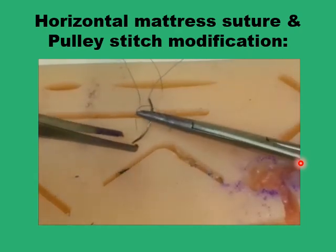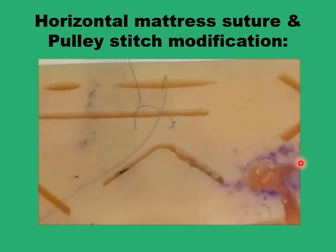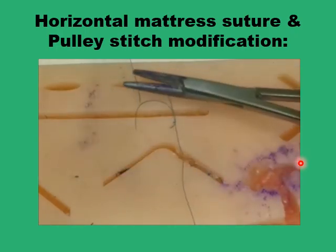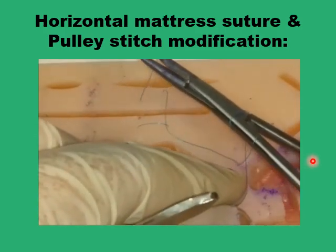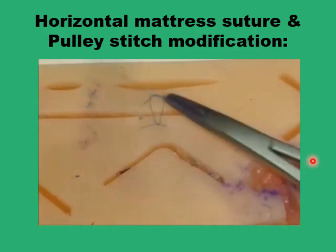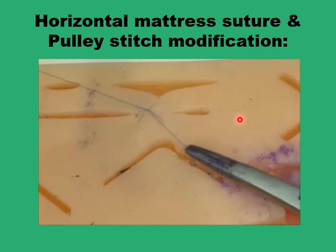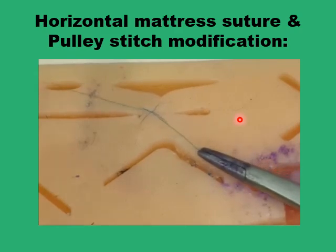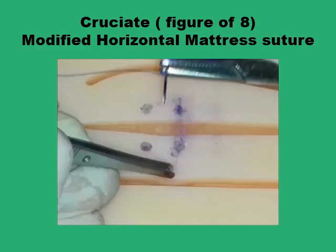By passing your needle through that loop, you create a pulley-like configuration which disperses wound tension in a better way. You'll notice that this configuration holds the wound in good approximation even without putting any tension on the suture ends — dropping the needle and the other end, you can still see good wound approximation.